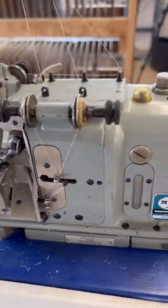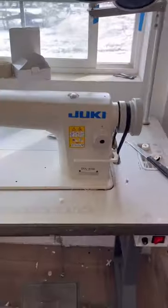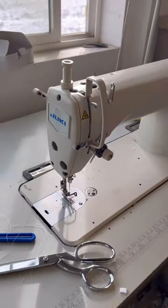Then I got this narrow overlock sewing machine — absolutely love it, but it's on a very temporary table. Then I got a straight stitch by Juki. I absolutely love this machine. It works amazing.